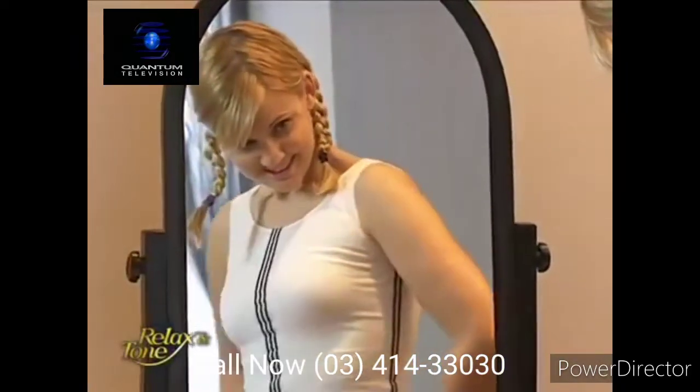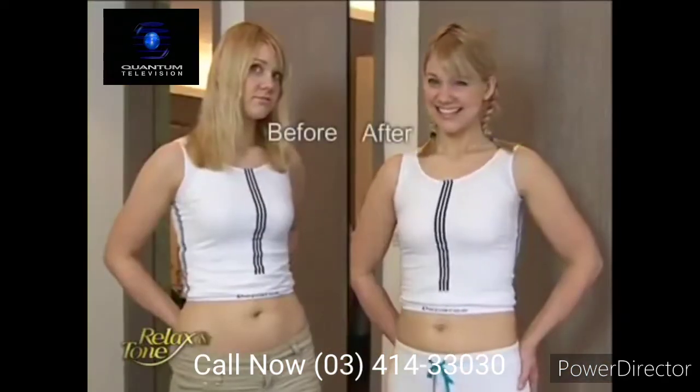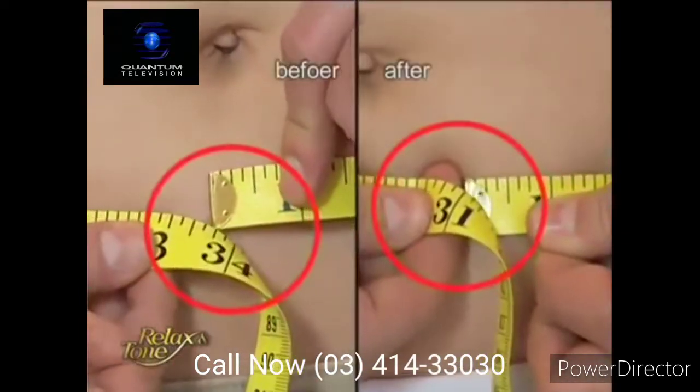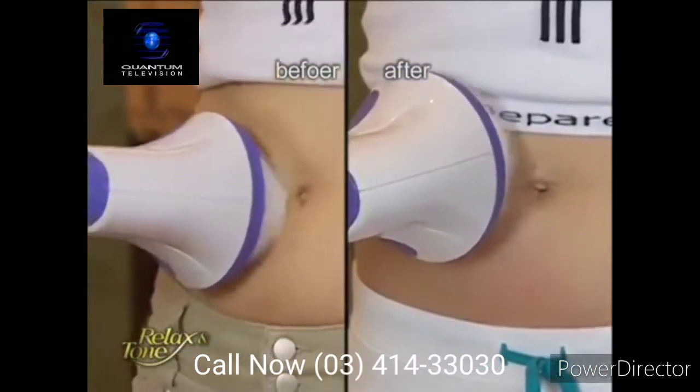Two weeks have passed. Let's see how Joyce did with the Relax & Tone. Wow, look at her tiny and firm waistline! I'll never have to do sit-ups ever again. In just two weeks, I've lost inches off my waistline. The love handle is so much smaller than it used to be — it virtually disappeared. I can't believe it. This is the best thing ever.